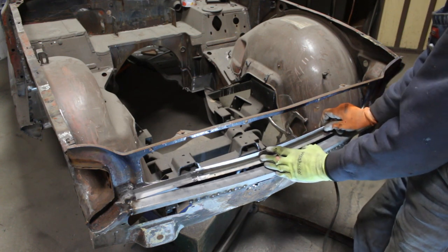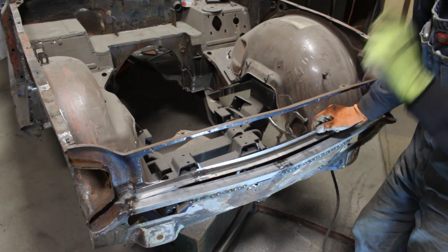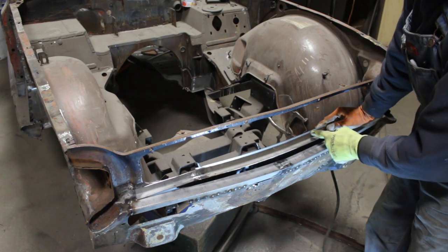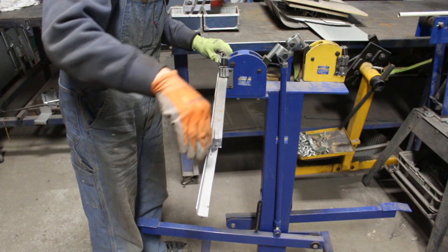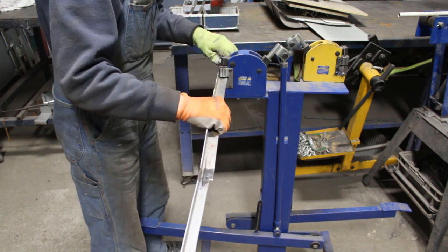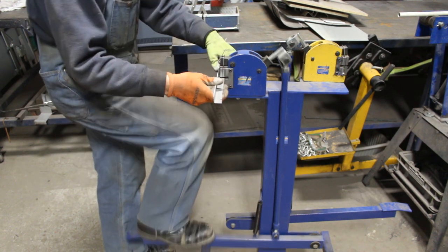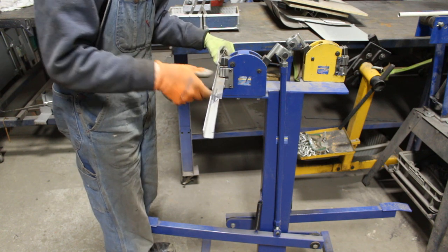I extended the piece and now I can start bending it so it fits — I cut it to the exact length. First we're gonna drop it down in the center because it has a bow up, so we're gonna start shrinking here a little bit to drop it down. You can see from here it has a curve, and here too where I welded it — I didn't weld it very straight, so I'm going to straighten it first here and here and here, because this area also has a little bit of curve.